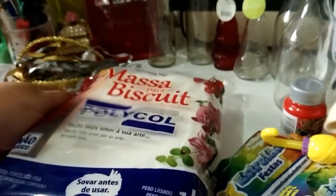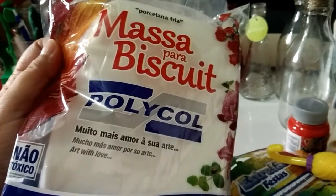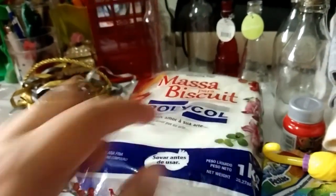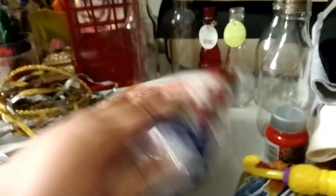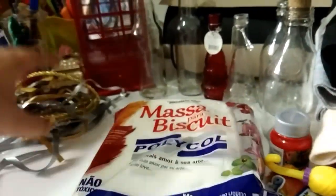Comprei a massa de biscuit. Foi R$13,90 o pacote — deu uma aumentadinha, porque a última vez que eu comprei estava R$12,00. Essa aqui é a natural, para poder tingir nas cores que eu quiser.